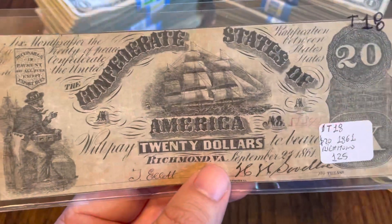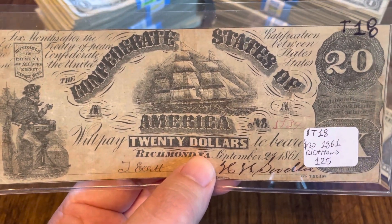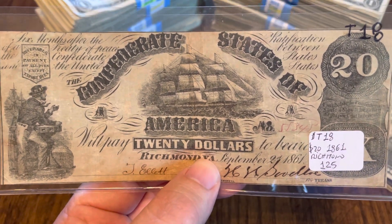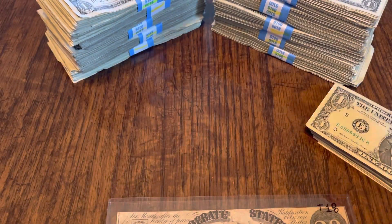Yeah, you can see there's quite a bit of folds and stuff, but that doesn't change the coolness of this note. This one kind of has a cartoonish, comic book look to it — others more so, but this particular one I kind of get that feeling. Let's take a peek at what the book has to say about it.